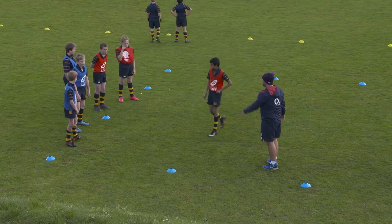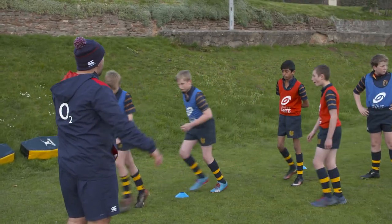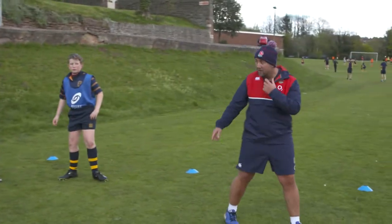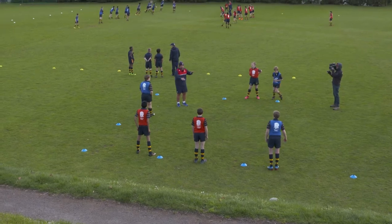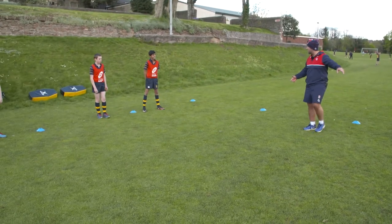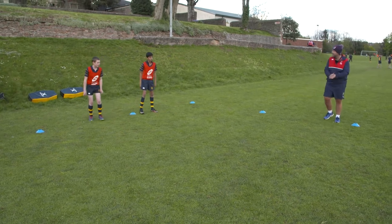Can we get with our partner? One partner's on this line, partner's facing you. I want you to watch what your partner's going to do. All you're going to do is animal walk out until I shout change, change body position, and then carry on to your partner, and then they'll do the same back. Are you ready? Away you go.